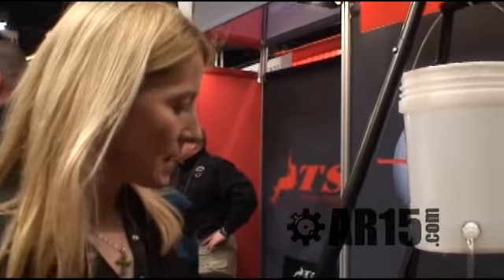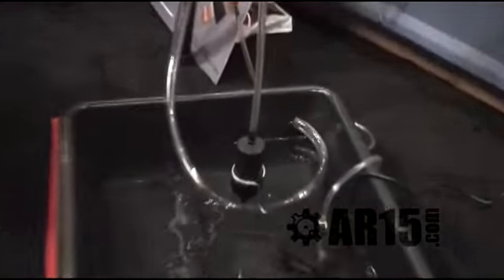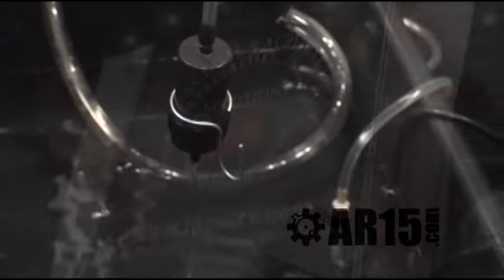How many gallons an hour can it do? That particular unit will do 500 gallons a day.